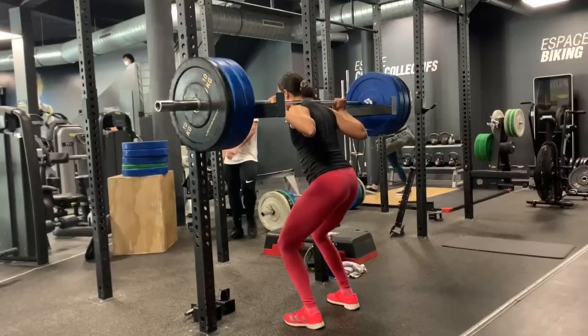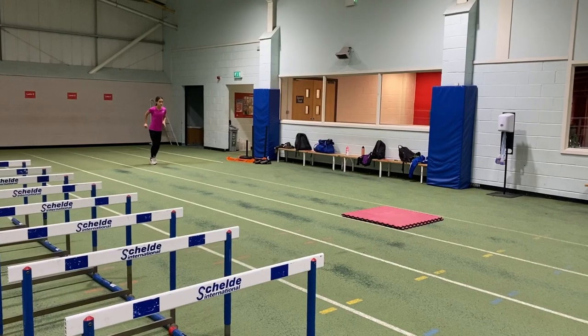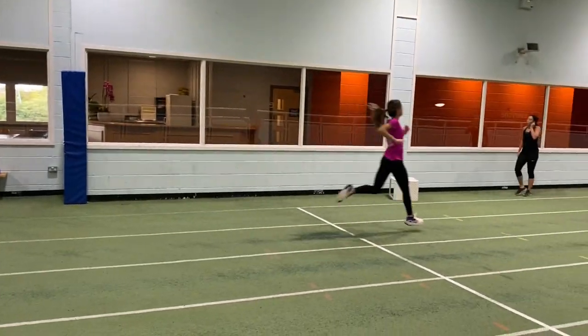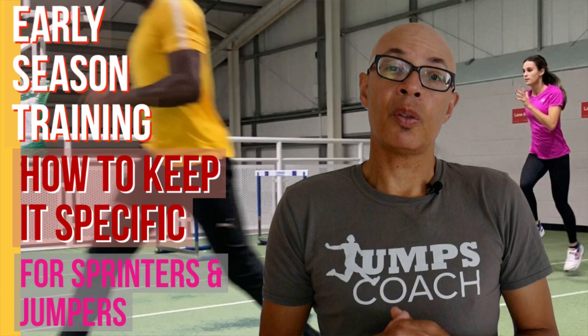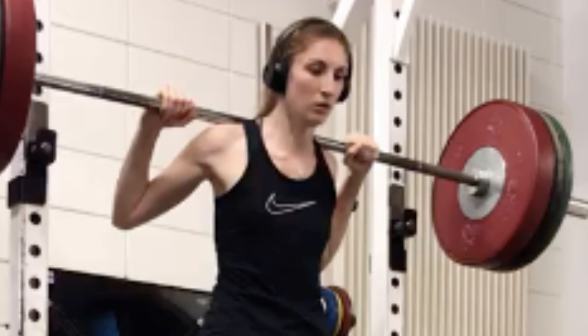Early season sprint and jumps weight training — just what should you be doing? If you've been following the recent series of videos on pre-season training, you'll have seen various ways that you can get your long jump, triple jump and sprint training off to a great start in the fall/winter period. Today we're going to take a look at weight training and how you can get that off to an equally great start.